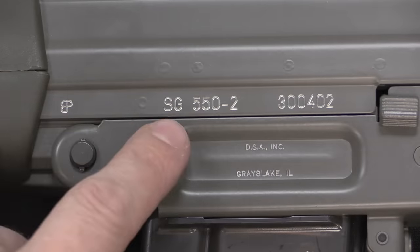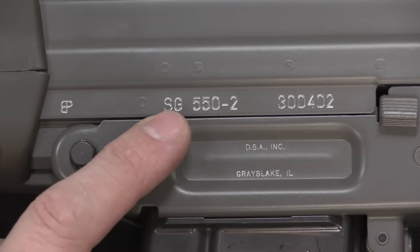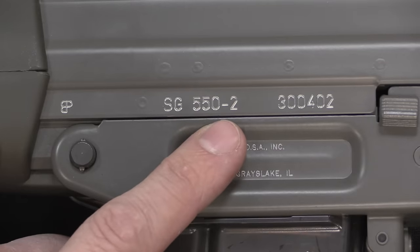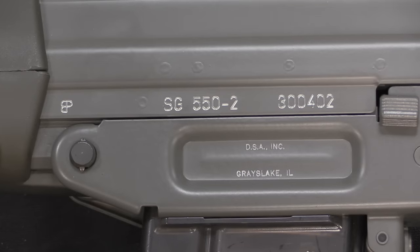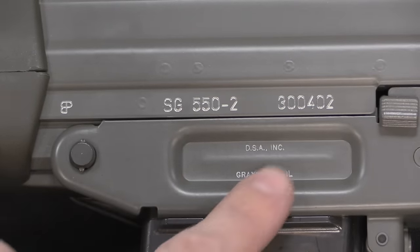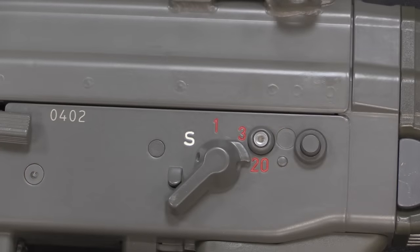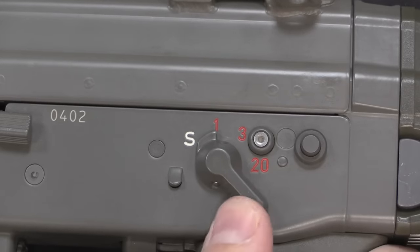We have the Swiss proof mark and the model designation SG 550-2. This indicates commercial production — not military. If it had gone to the Swiss Army it would be marked STGW, or Sturmgewehr 90. The dash-2 refers to the rifle twist: a dash-1 had a 1-in-10-inch twist barrel, while this dash-2 has a 1-in-7-inch twist, optimised for different bullet weights of 5.56. We also have the serial number and importer mark — this was imported by DSA as a full-auto machine gun — with the standard military pattern selector switch: full-auto, 3-round burst, semi-auto, and safe.